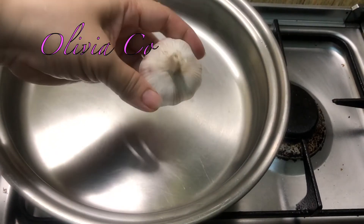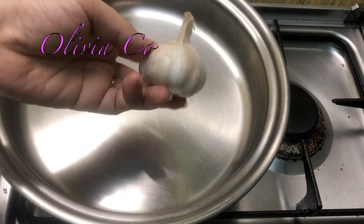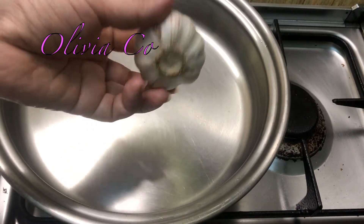I use one like this, of garlic. Let's cook garlic rice.